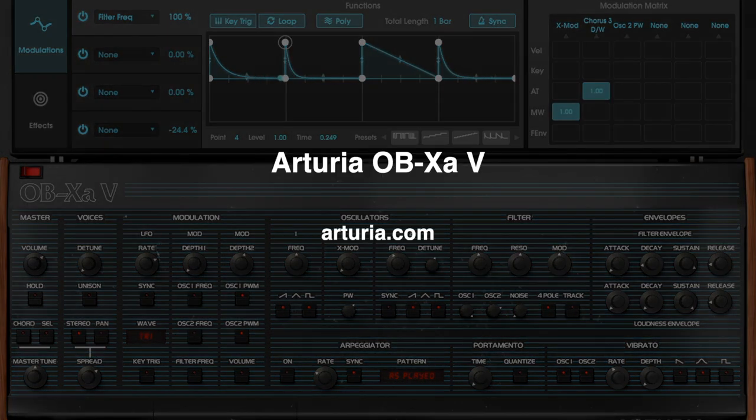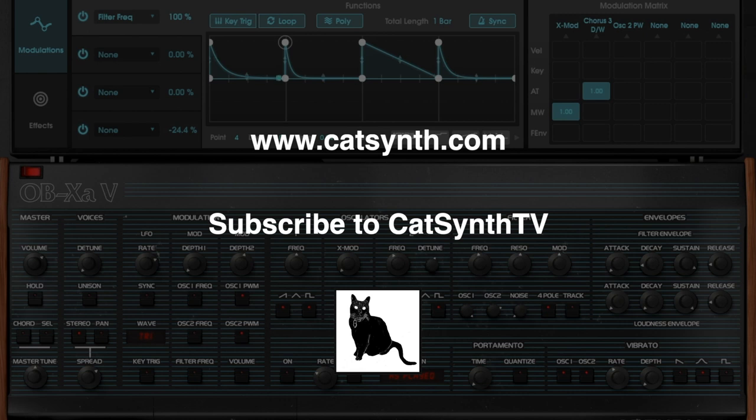For more information on the OBXA-V, please visit Arturia.com and check out the description below this video. Thanks for watching. Check out more at www.catsynth.com and please subscribe to CATSYNTH TV.